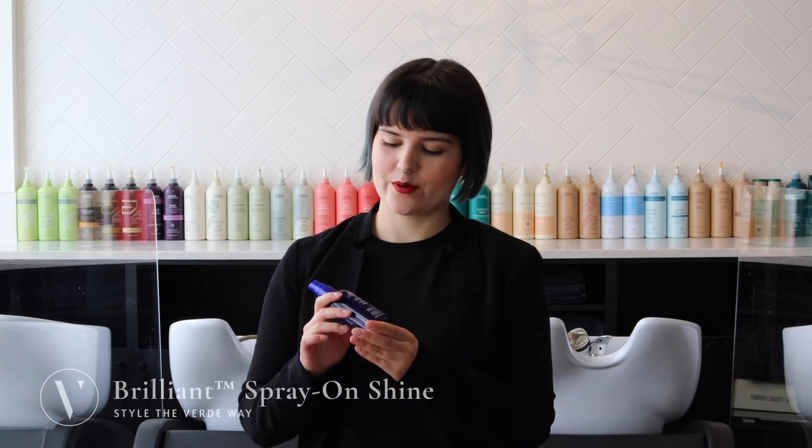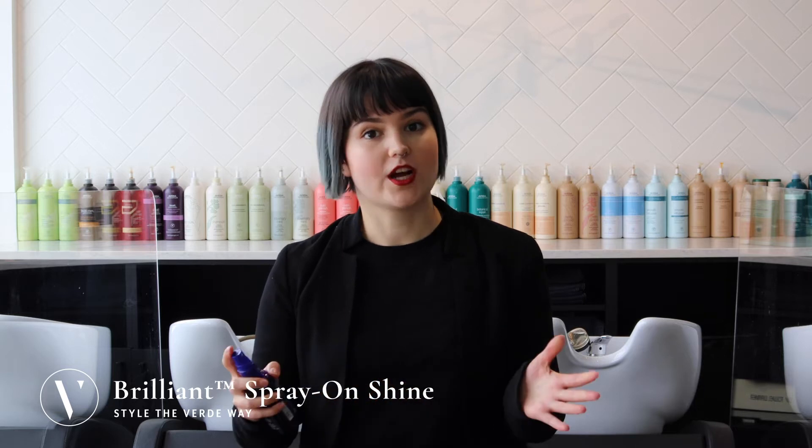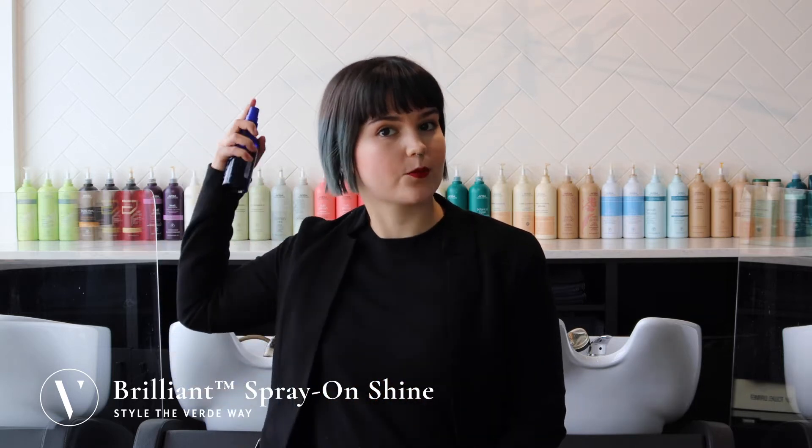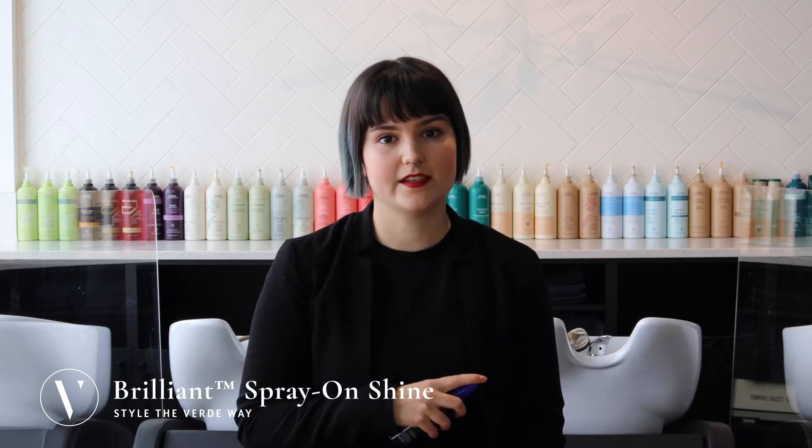Hi there! Today I'm going to be showing you how to use Brilliant Spray On Shine. For a nice glossy shine throughout your hair, you're going to want to spray evenly, and you can start with less and add more if needed.